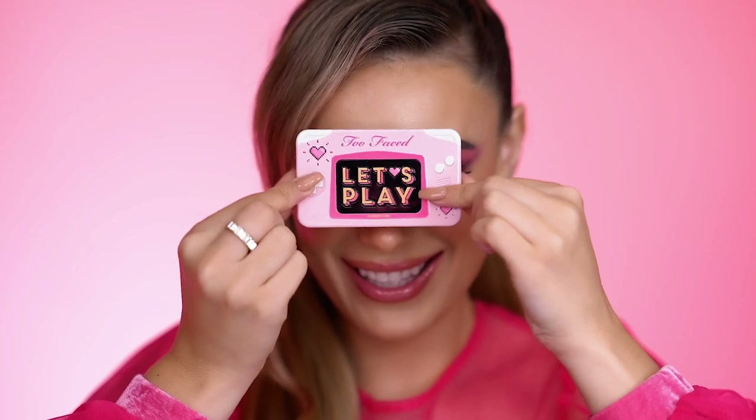New doll size mini eyeshadow palettes from Too Faced are fun size with all the big feels. Now are you ready to play?